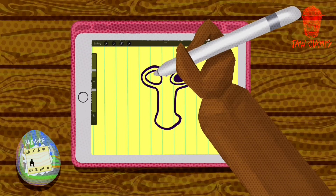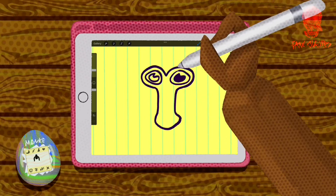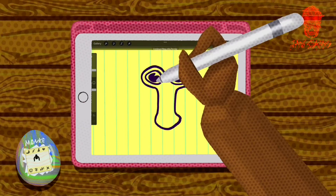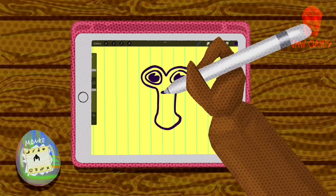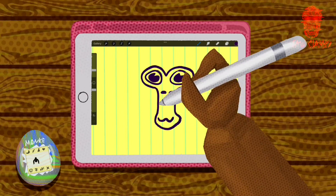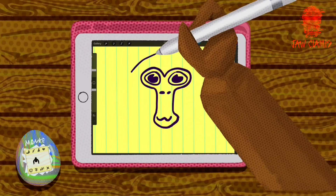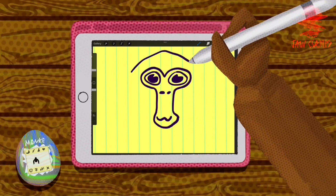And the second eye. Make sure to keep the highlight on the same side. Monkey nostrils. Monkey smile. And a slightly pointy monkey head — not too pointy.